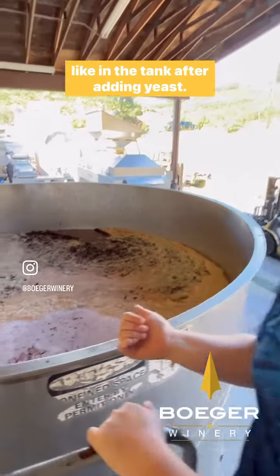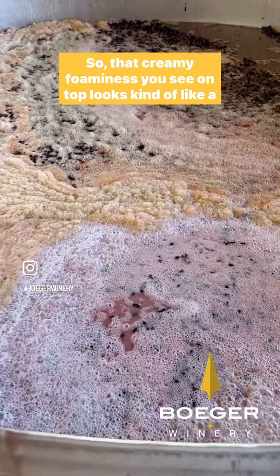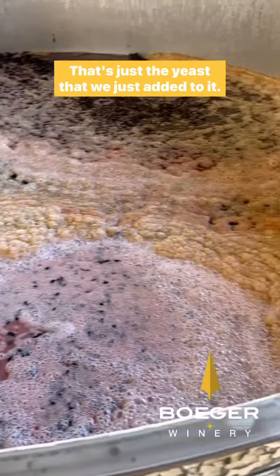Here's what it looks like in the tank after adding yeast. That creamy foaminess you see on top looks kind of like a little grape latte — totally normal. That's just the yeast that we just added to it.